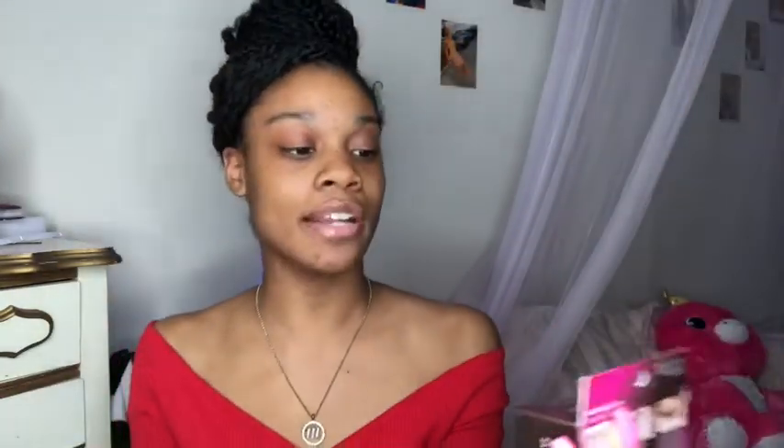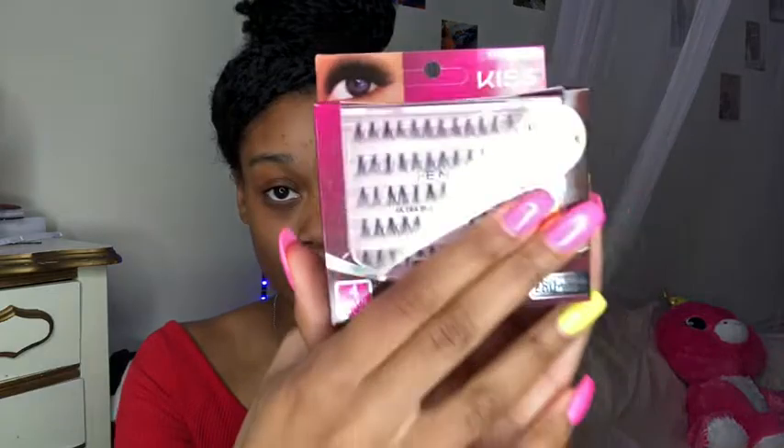So what you're gonna need is Kiss — you don't gotta use these but I just picked up the Kiss four pack premium individual lashes. There's 280 in here, so you can get these or you can get another kind, it don't really matter. I got these for ten dollars. And these are the knotless ones, so if you don't want knots on them and you want them to look more natural, you can get them.